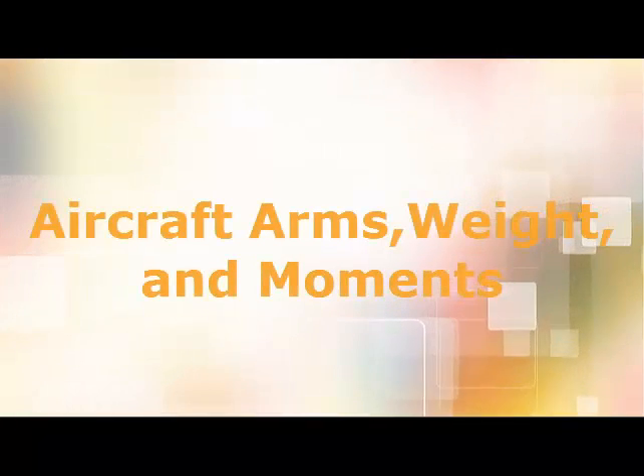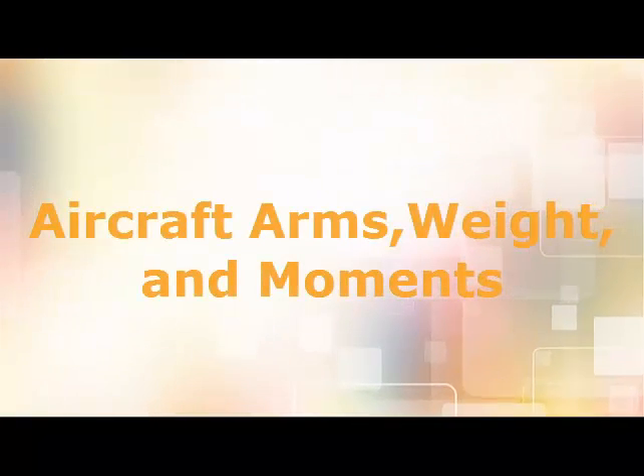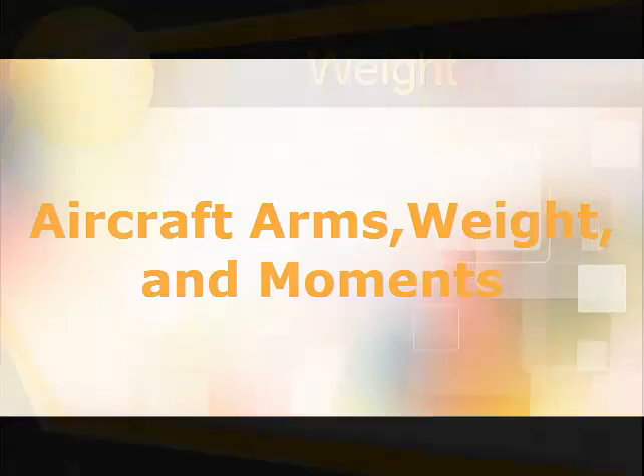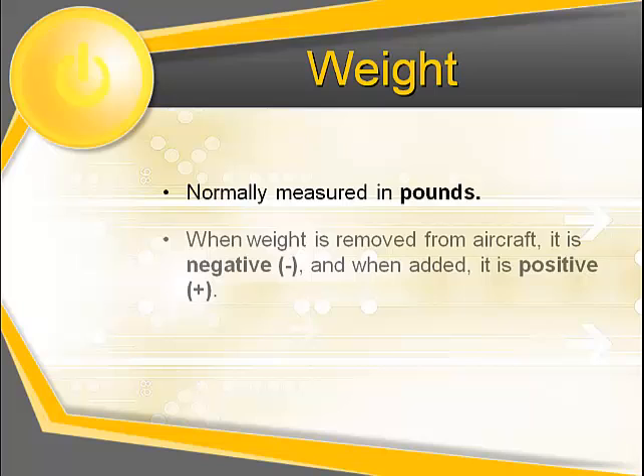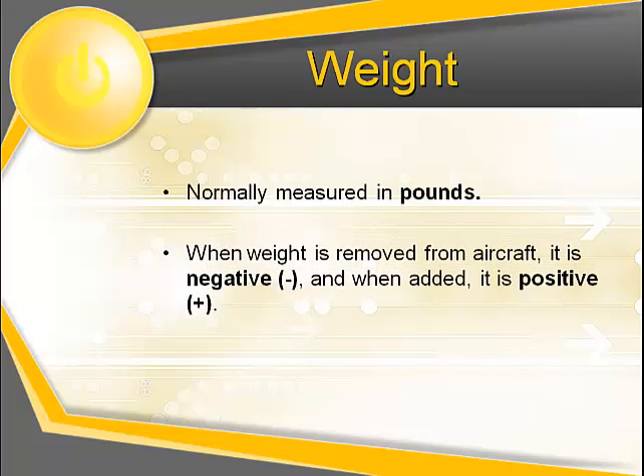Aircraft arm weight and moments is normally measured in pounds. When weight is removed from an aircraft it is negative, and when added it is positive.